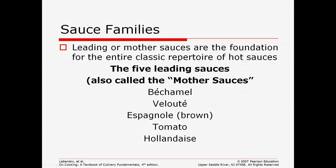There are five families of sauces, and these are considered the mother sauces — you need to know and memorize them. These are the five building blocks to every sauce in the culinary industry: béchamel, velouté, espagnol, tomato, and hollandaise.